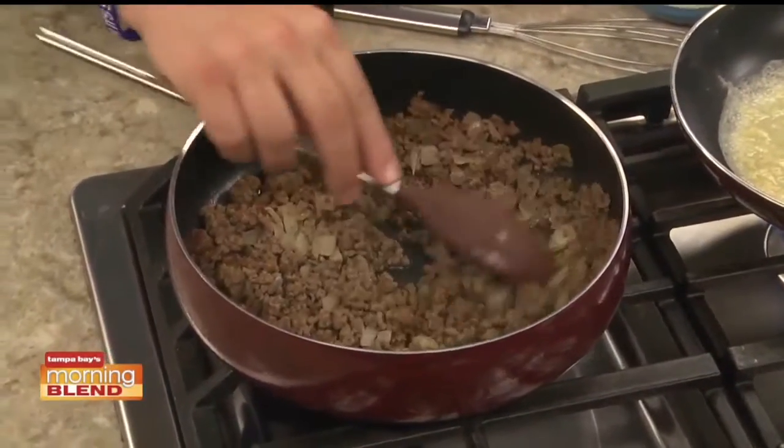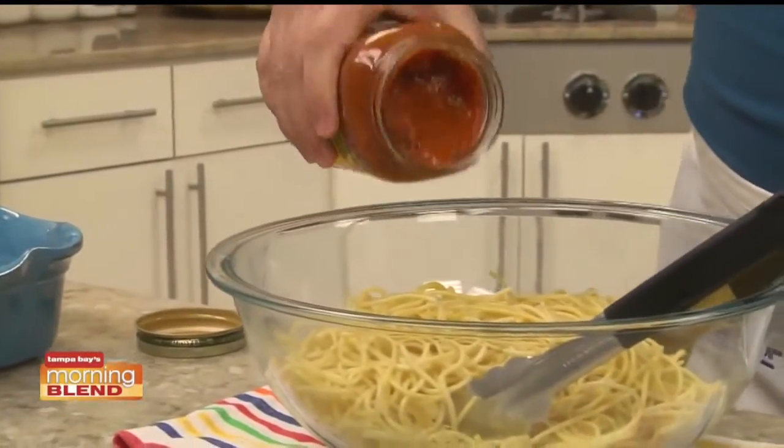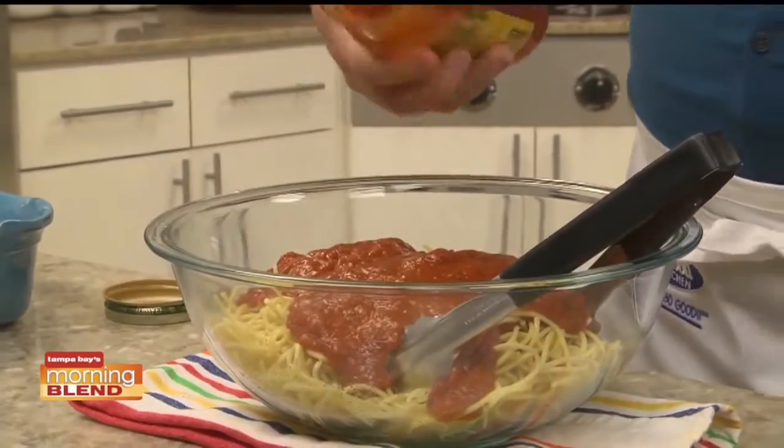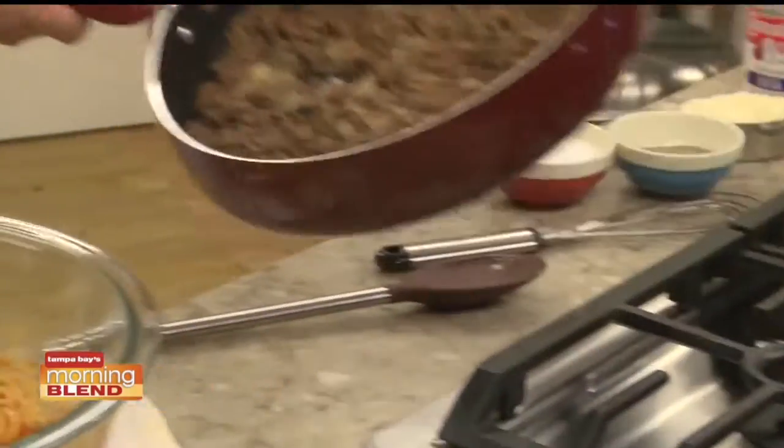We start by sauteing some ground beef with a chopped onion until it's browned. While that finishes up, we toss some spaghetti with a jar of sauce. Then we add our ground beef.